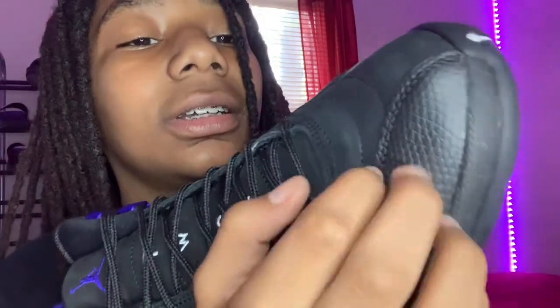Got this little section here — I don't know what material this is. Little 23 right there, Jumpman right there, 23 right there. I'm gonna put them on and tell you what I think about them.